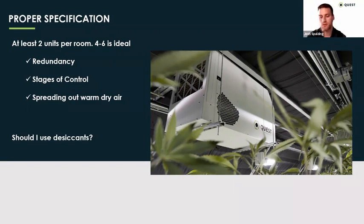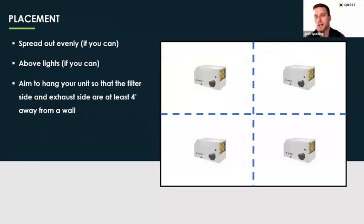The next question I get after sizing and specification is: where do I put the dehu? Generally I recommend spreading them out evenly in the room — we want that warm, dry air spread out evenly. Depending on how the room layout is, maybe there's other equipment and you're forced to put all the units on one side. As long as you make sure you have good airflow, you should be able to make that work. Ideally, if you had four units, divide your room into four grids and place them in the middle of those zones. I always recommend hanging them above the lights if you can, just so they're not casting shade. You could technically put them underneath the benches if you had the space, but most of the time the place where you have the most space is above the lights — they're out of the way and people won't bump into them.